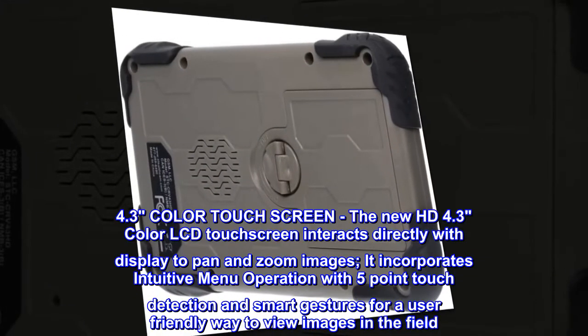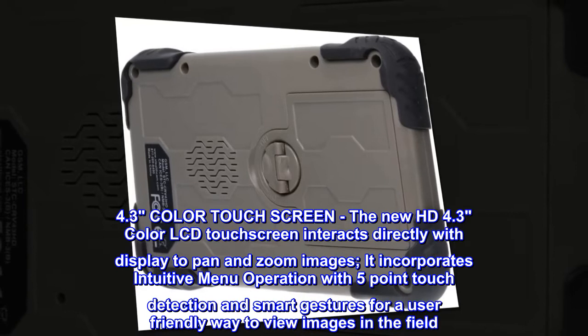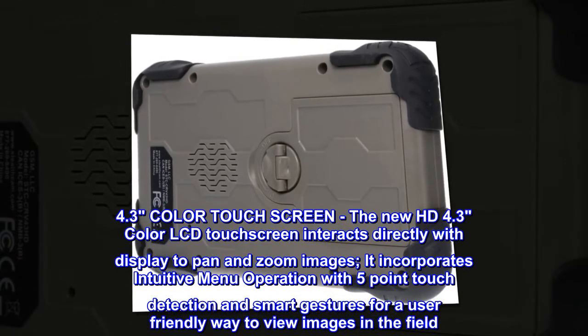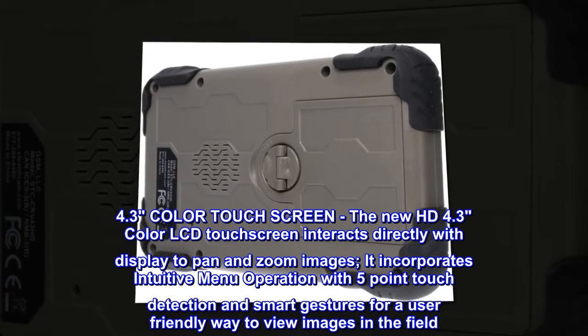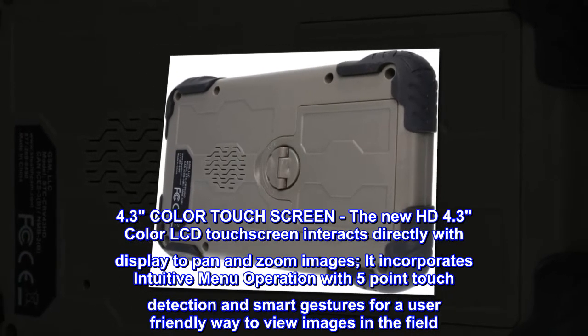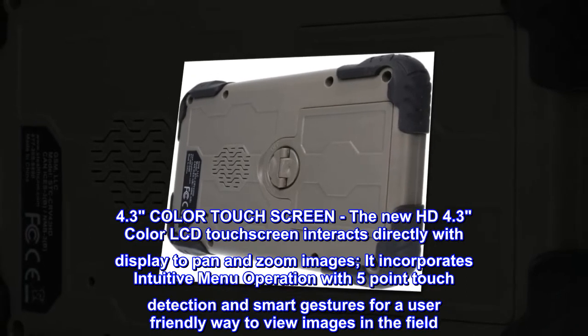4.3 Color Touchscreen. The new HD 4.3 color LCD touchscreen interacts directly with the display to pan and zoom images. It incorporates intuitive menu operation with five-point touch detection and smart gestures for a user-friendly way to view images in the field.